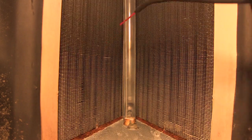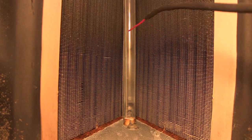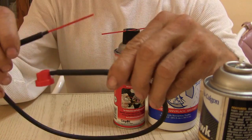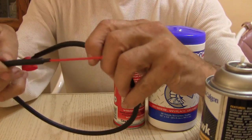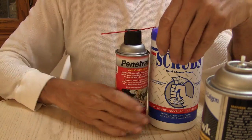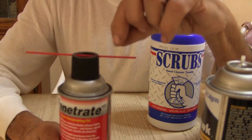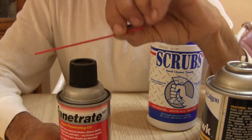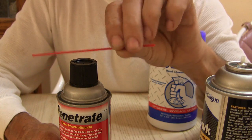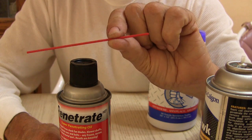I kind of ran out of foam here — there's nothing left in this can. This wand would make a great addition to the bucket or container that you keep all your aerosol cans in.